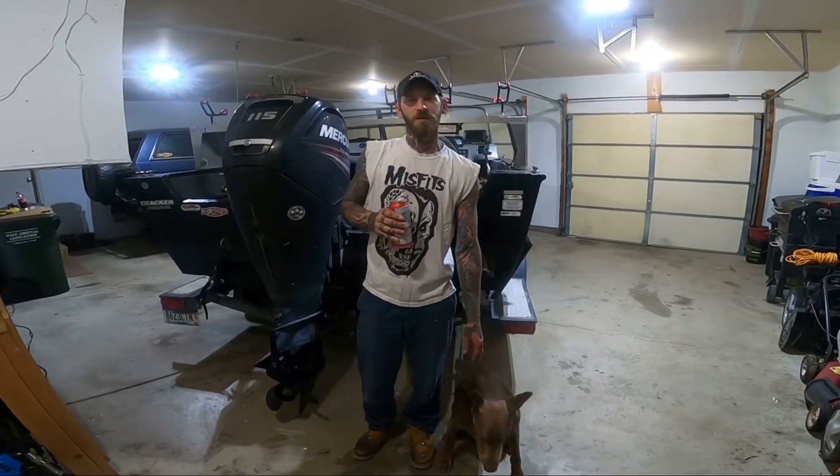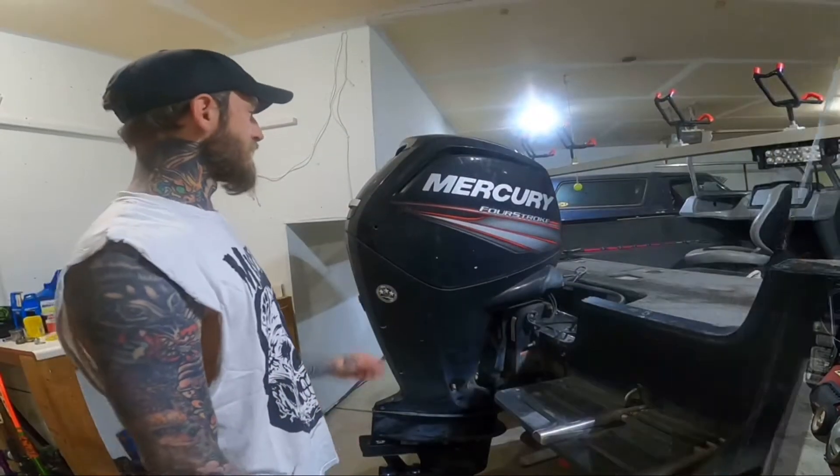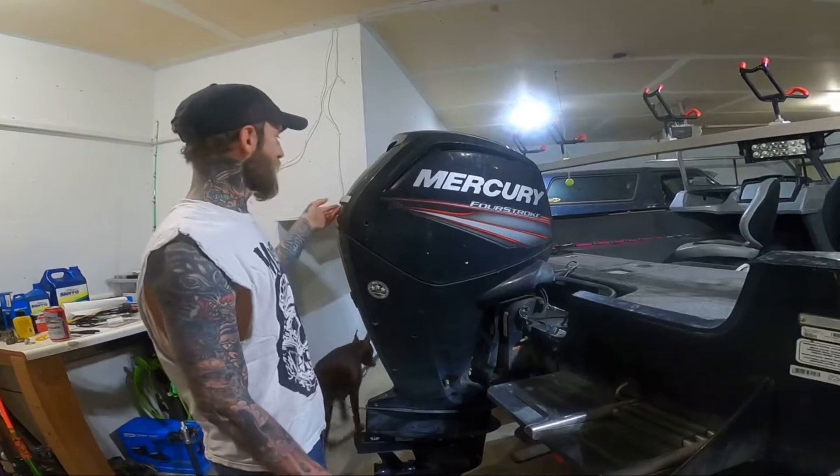Hey everybody, Jason with Blue Collar Fishing. Today we're gonna be doing some maintenance on the motor, so stay tuned. First thing we gotta do is take this motor cover off and see what we got to do.